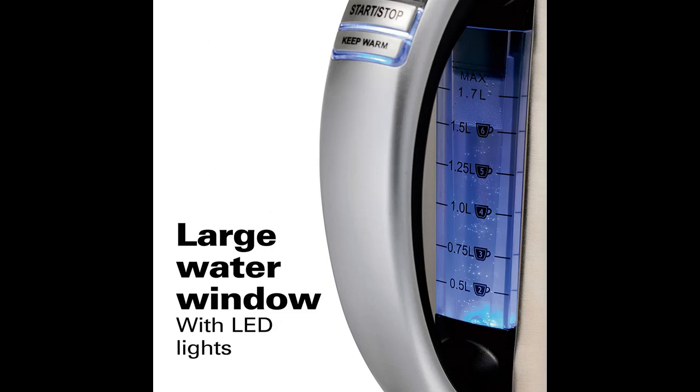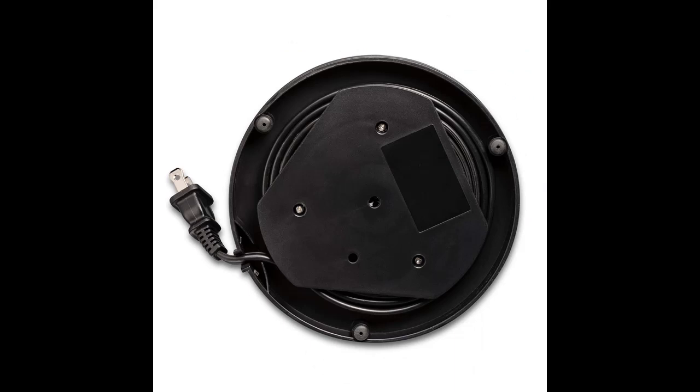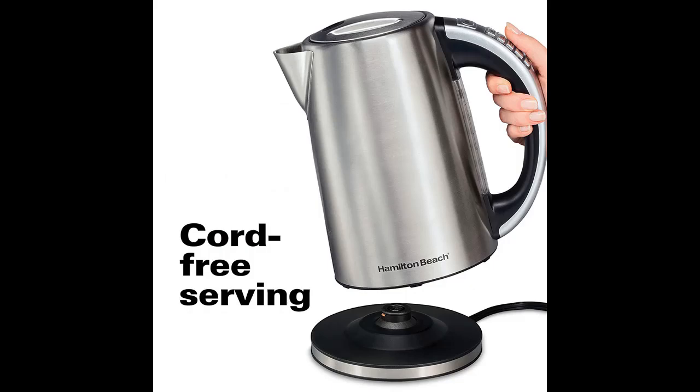This handsome 1.7-liter brushed stainless steel kettle boasts 1,500 watts of power, making it faster than preparing water in a microwave. Safety features including boil-dry protection and automatic shut-off make it safer than using a stovetop kettle.